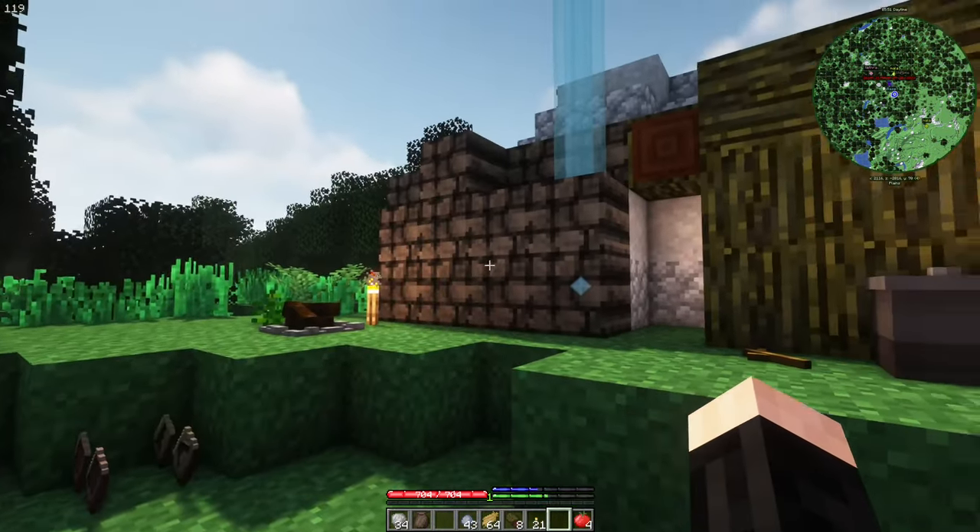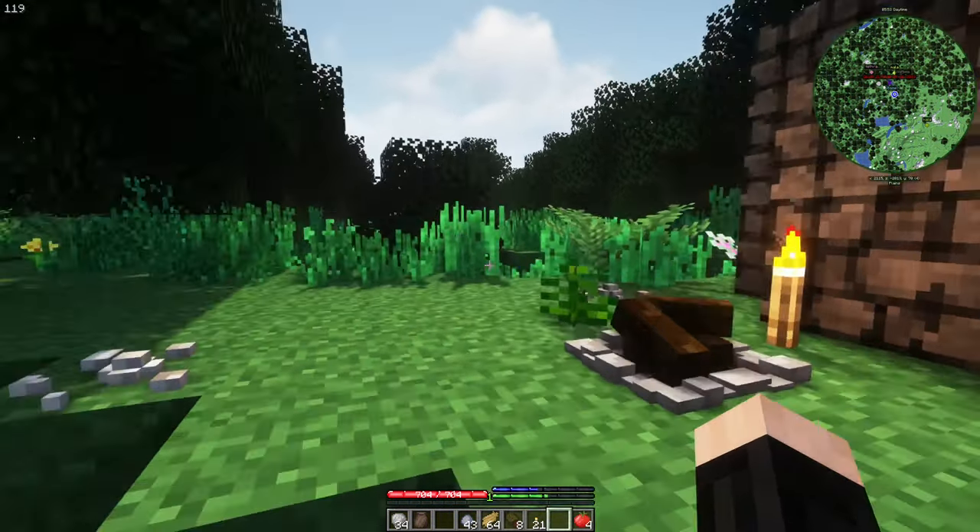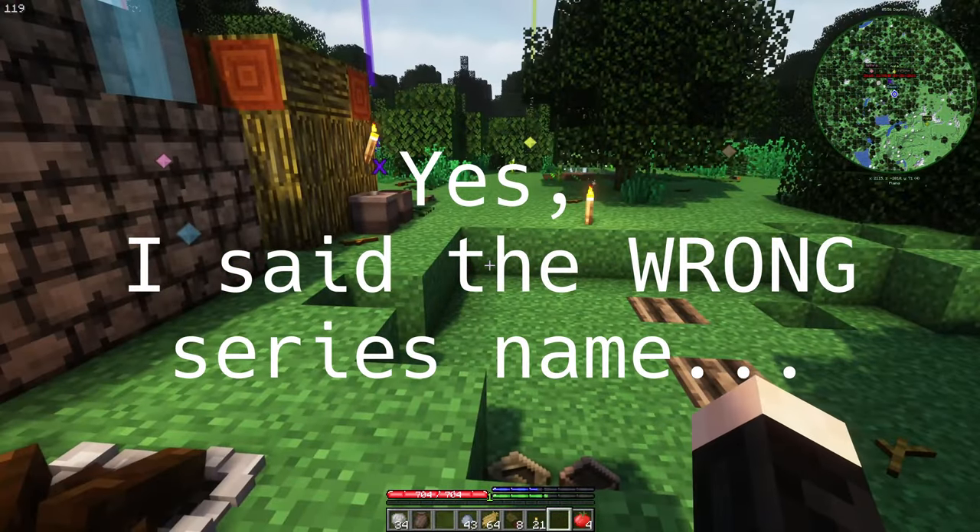Hello, this is Kofte, and today we are doing a brand new episode of Kofte from Craft Global.